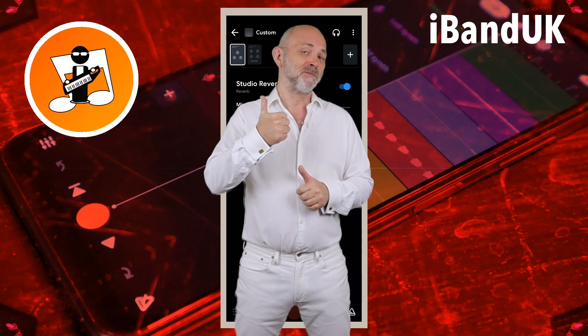If you enjoyed this video, do give us a thumbs up and click on that subscribe button. Cheers!